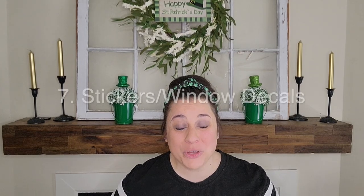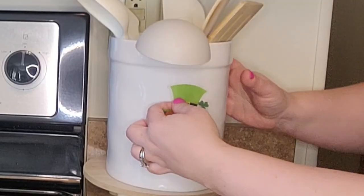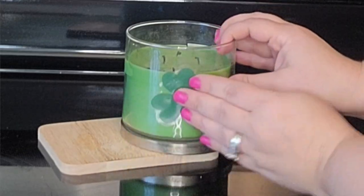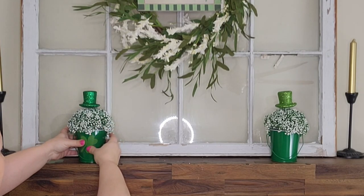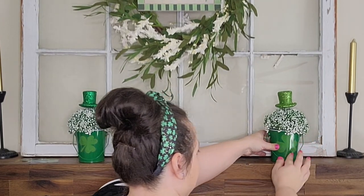The next hack is stickers or decals — specifically window clings. I have some window clings from years past and I'm just going to add them to the front of these planters and buckets. That way it just elevates them even more and this sheet of decals is going to go a long way in my home.